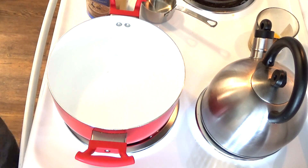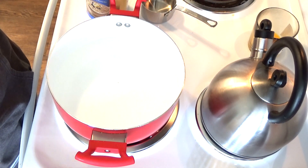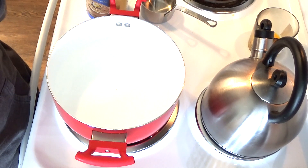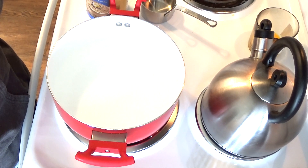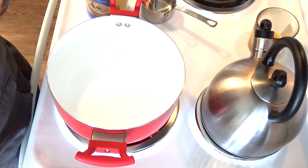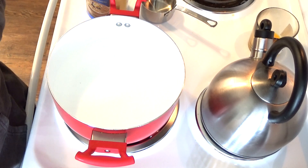Hello friends, this is Heidi with Kiddos Corral and today I'm going to show you guys how I make my very simple freezer oatmeal. This is great for anybody who has to be on the go in a hurry in the mornings, or if your children are going back to school. I absolutely love this — it's super easy and I have been making this a long time.